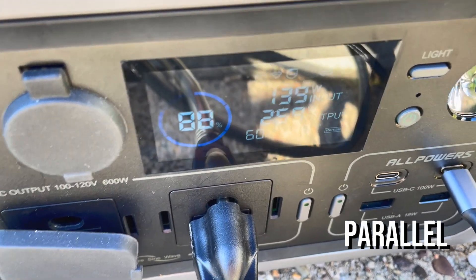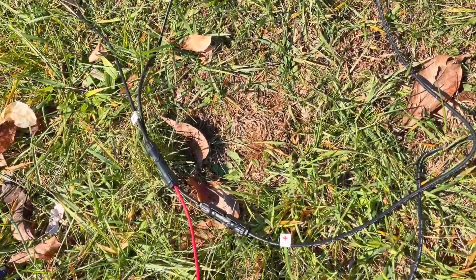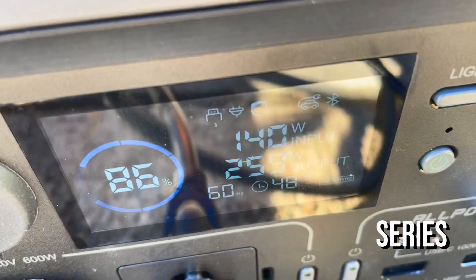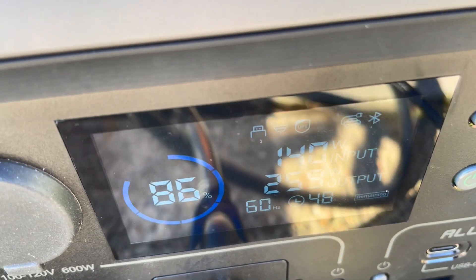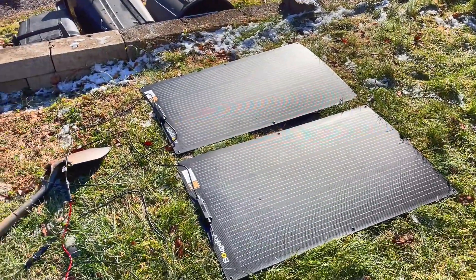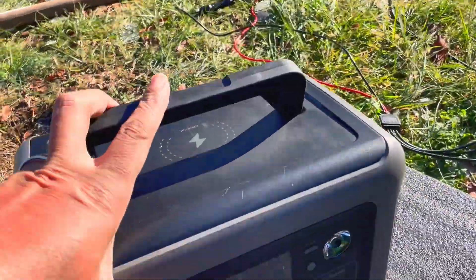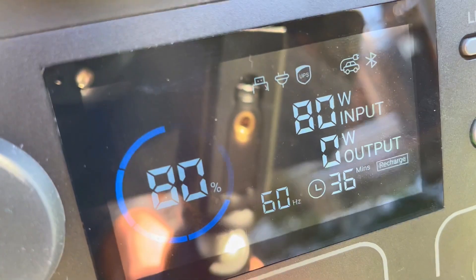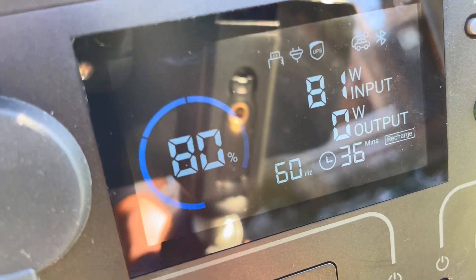In series we're seeing 140 watts. Now connected in parallel we're seeing very similar power — 140 compared to 138. So in this scenario they're nearly the same. Let's look at lay flat — 80 watts. Yeah, it is what it is.